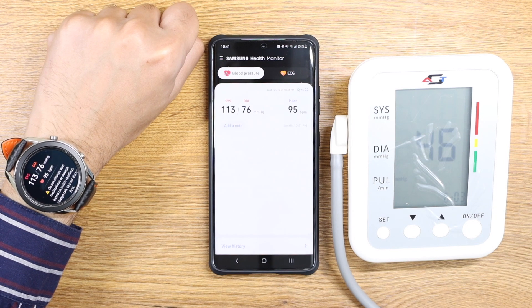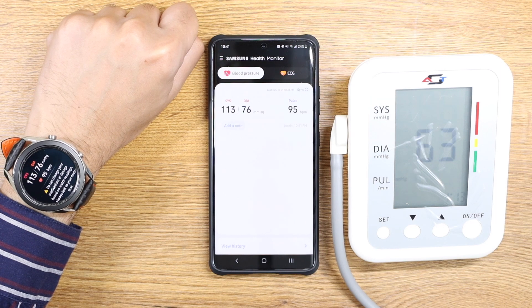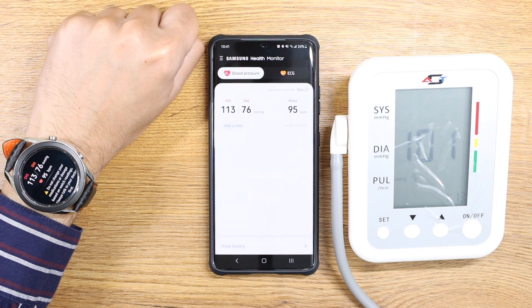If your watch still doesn't have ECG and blood pressure, you can follow the simple steps in the video linked below. If you have any questions, just let me know in the comment section below, and I'll catch you guys in the next one — until then, bye bye.